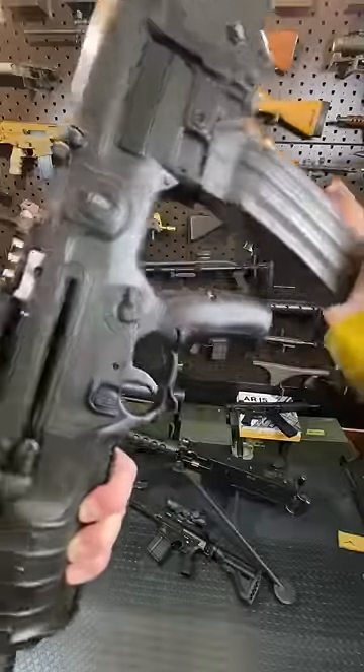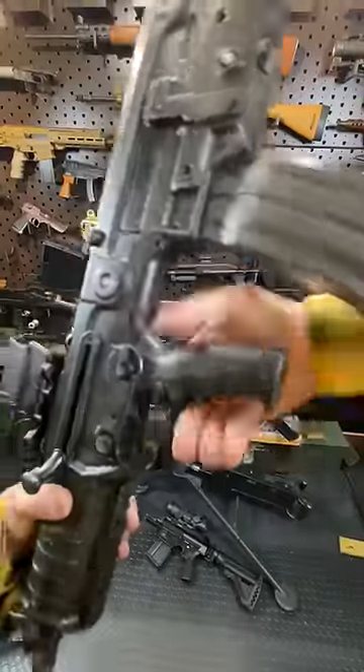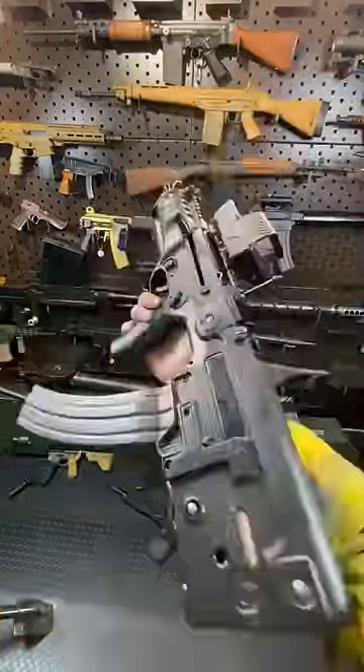The Surefire 60 looks pretty badass in there, but the Hundo is just next level.